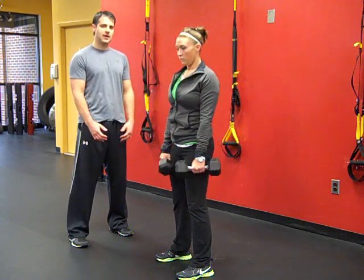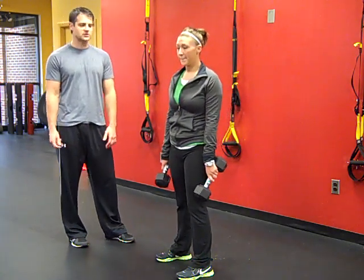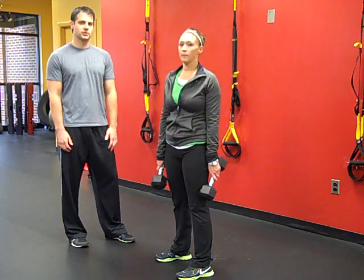We're going to go with about 10 reps there, rest about 30 seconds, then go back to the squat. Just alternate between those two exercises three times. It's going to give you a great workout and hit pretty much every muscle through your body.